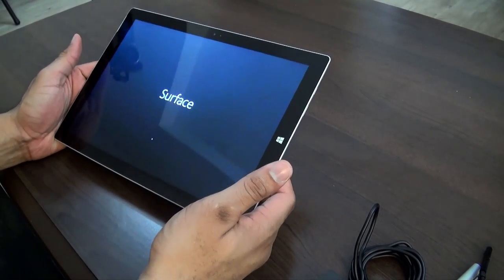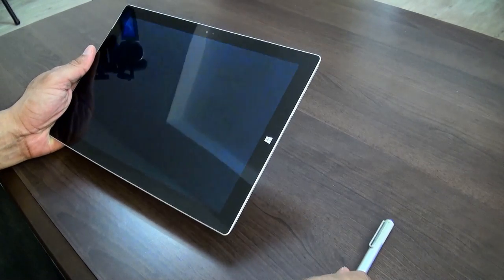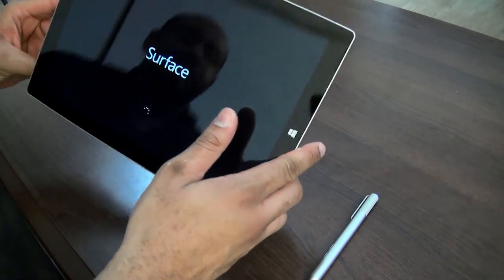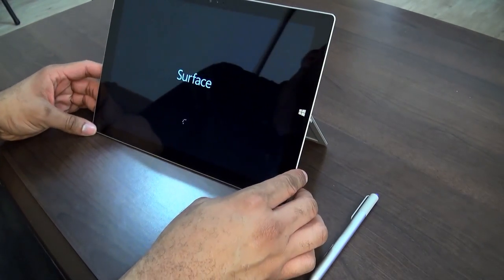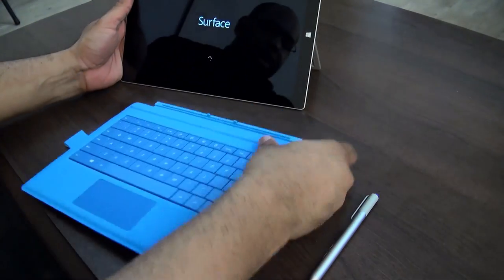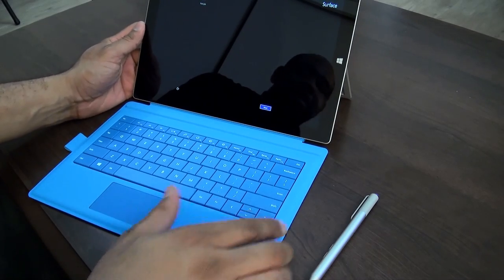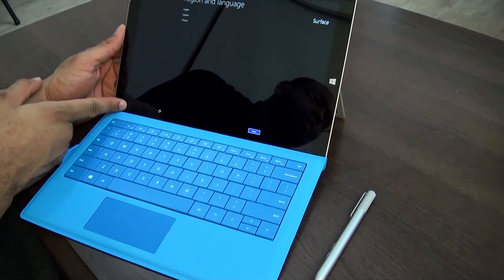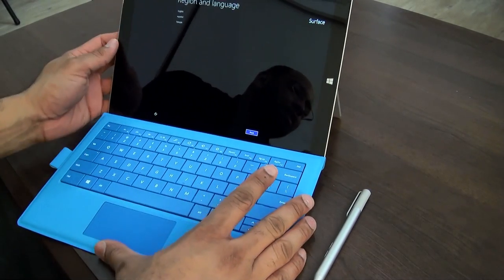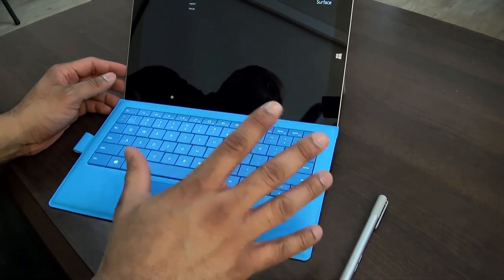Let's go ahead and power this bad boy on. We do need to charge it up just a little bit first, so we'll plug it in to get some juice in there. We'll wait for it to start up and actually go through the setup process. We'll also connect the type cover — it just has that magnetic connection, and it can also connect at the bottom of the tablet for that laptop feel.